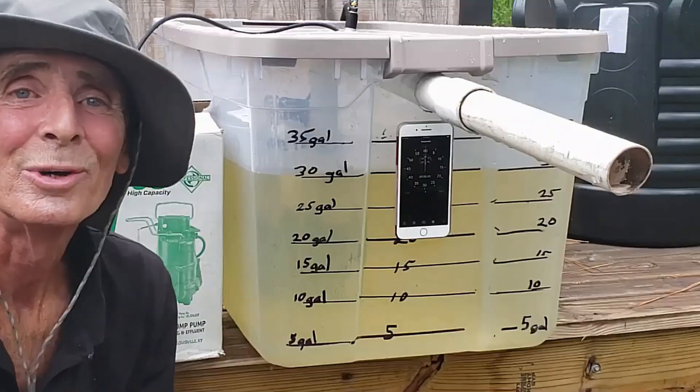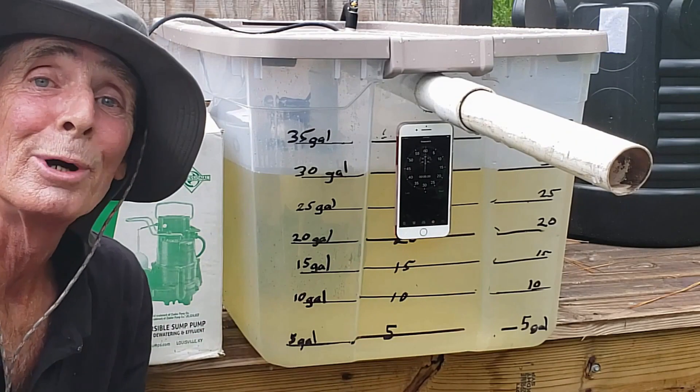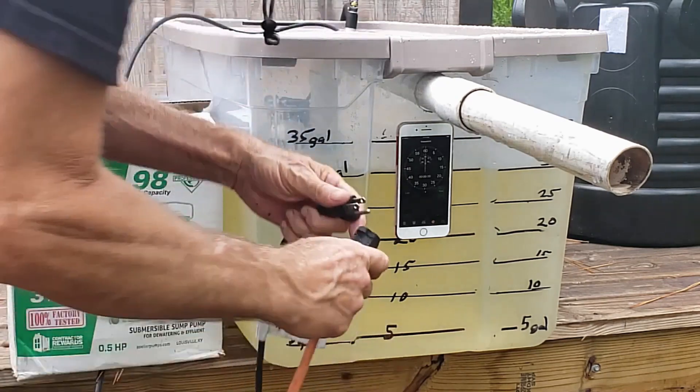It is all gone — totally gone — as you can see, and the GoPro captured it. Okay, we're going to plug it in, push the stopwatch, and see how fast it goes. Ready?